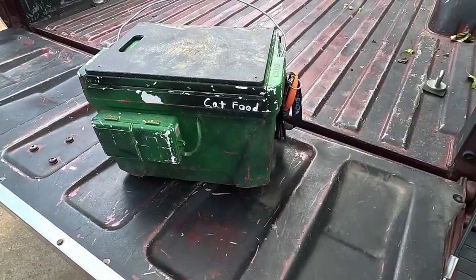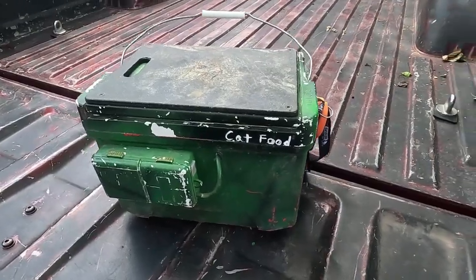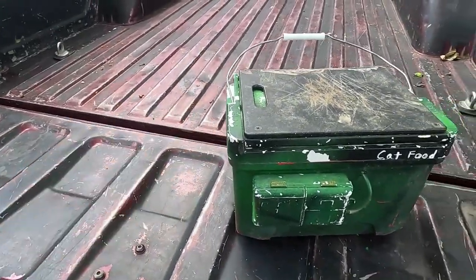I got tired of carrying around this bright red cooler, so I took some spray paint and camouflaged it a little bit.